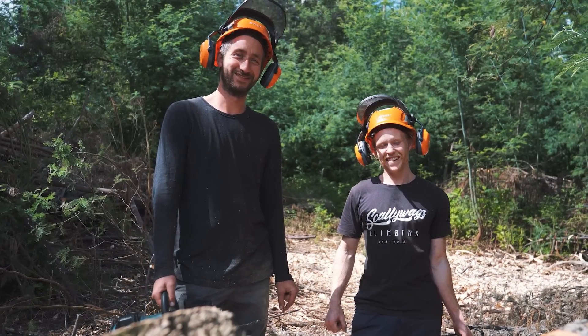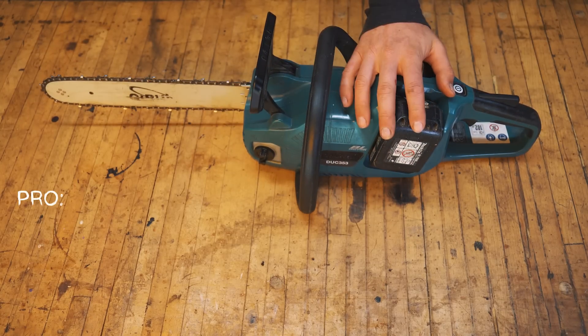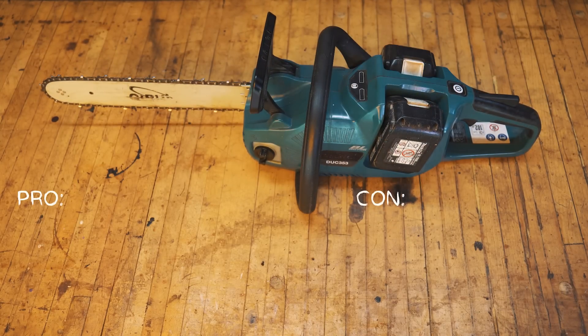Now back to the review. The pros of this machine: it's quite quiet compared to the gas-powered machine.